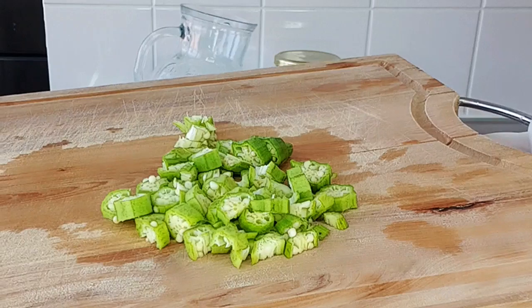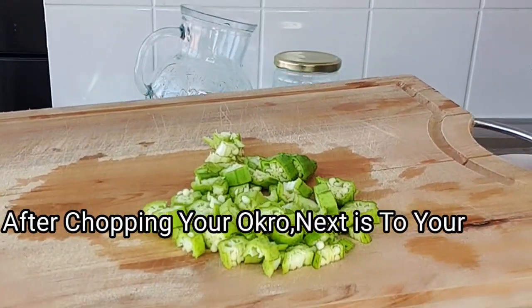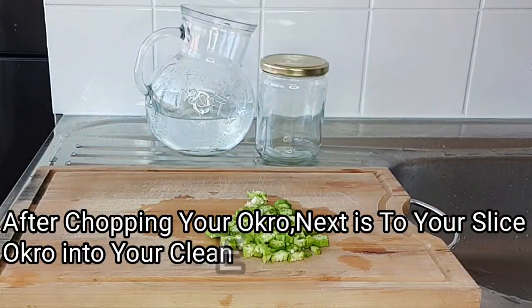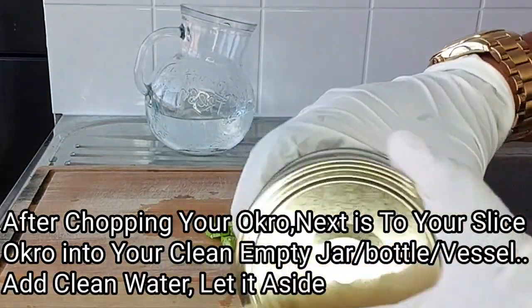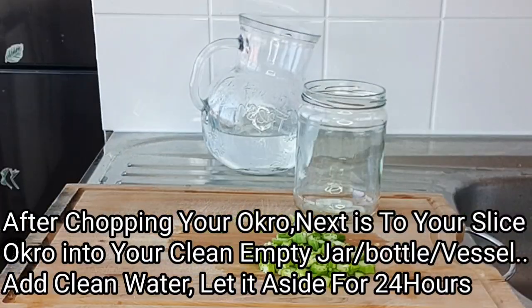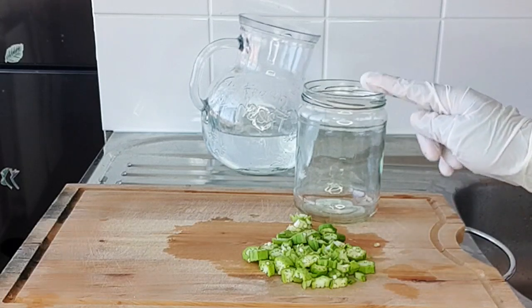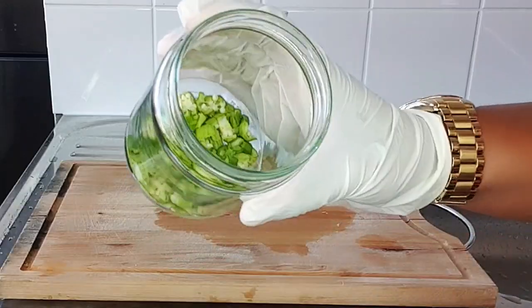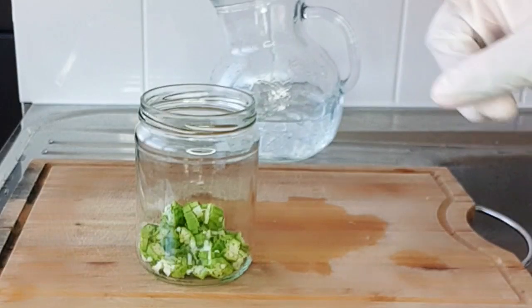This is what the sliced okra looks like. The next thing I want to do is transfer this into a clean empty jar. I've got a clean jar right here and I'm going to transfer my chopped okra into it.